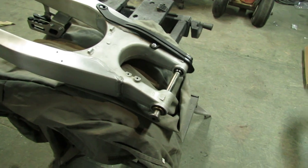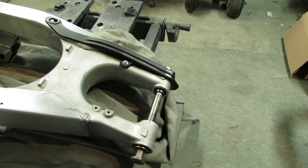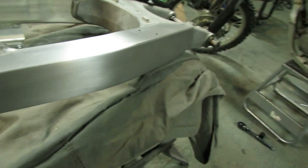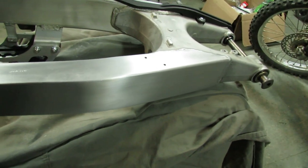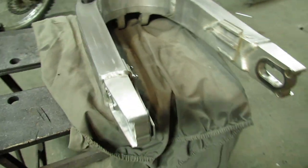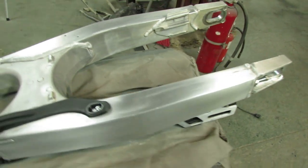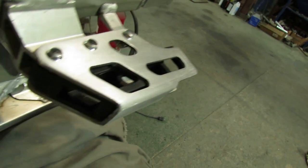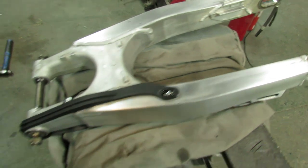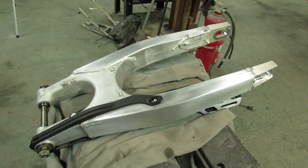I'm pretty much done with this swing arm for now. We've got the new PivotWorks bearing kit in the front, new chain slider, new hardware for the chain slider, new rear axle adjusting bolts. All those nasty gouges are gone — it's about 95% polished. I'm going to do a little bit more work on final assembly; there's no point doing it perfect right now because when you put it together you're bound to put a couple scratches on it. New lower chain slider and hardware — it's looking pretty mint, so I'm going to put that in the corner for a while and probably work on the pivot linkage next. We'll see you again.